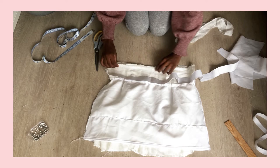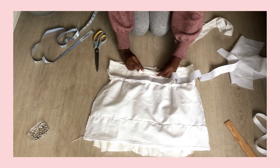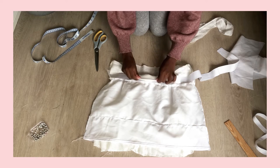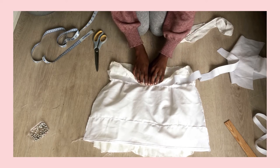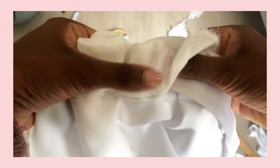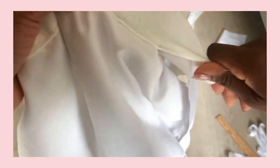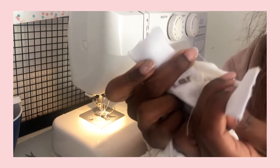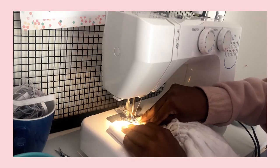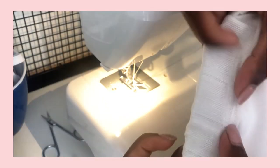With the skirt inside out, create a tunnel for the elastic band to sit in. Fold 1 centimeter down from the top and then fold this down again, making sure there's enough room for the elastic band to fit in. Sew this down in place leaving a gap for you to insert the elastic band later on. I used a safety pin to help guide the elastic through the channel. Once you've pulled the elastic all the way through, sew it into a loop using a zigzag stitch, and then sew up the gap and you're all done.